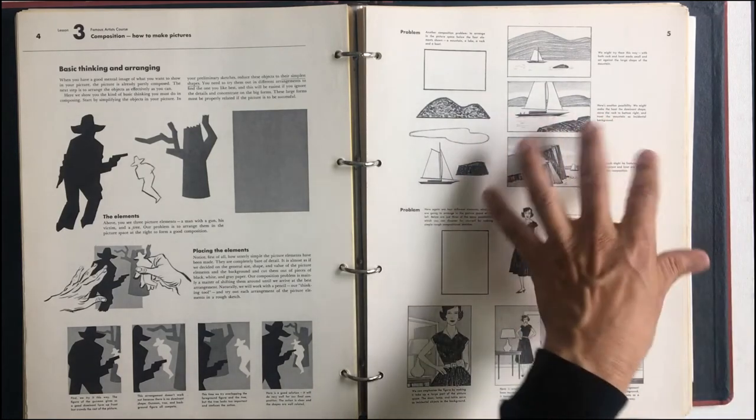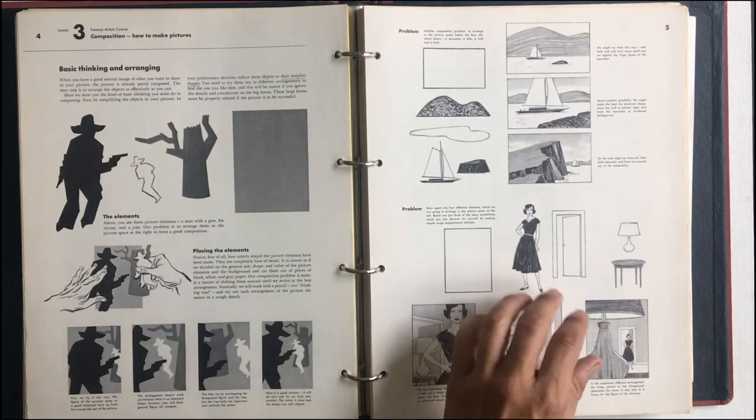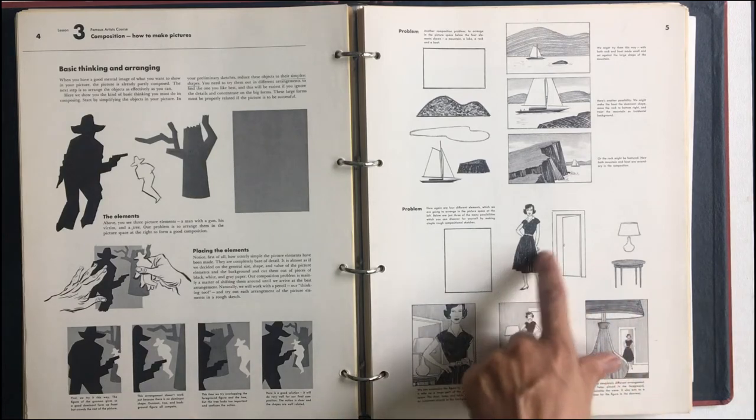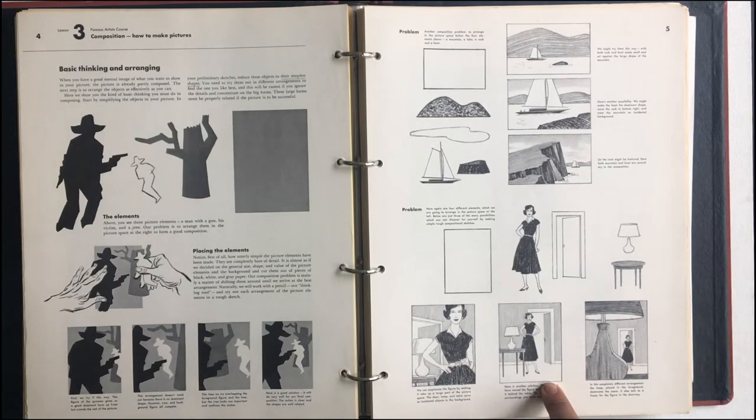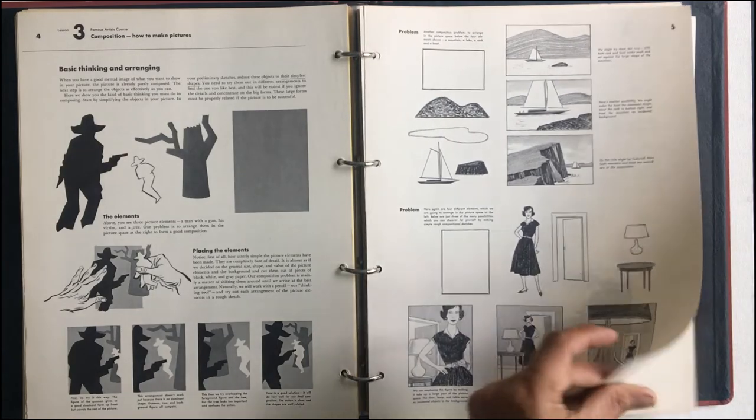Here's another one. We're arranging the woman, the door, the lamp, and the table. We can see what we're emphasizing — the woman here, the room, and then here the table. This one feels very different than this one, doesn't it. So again, arranging shapes.